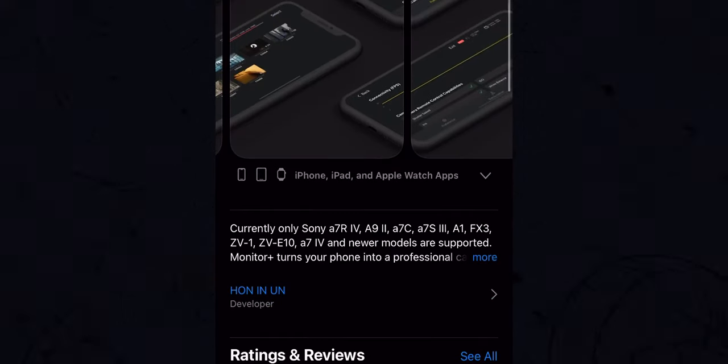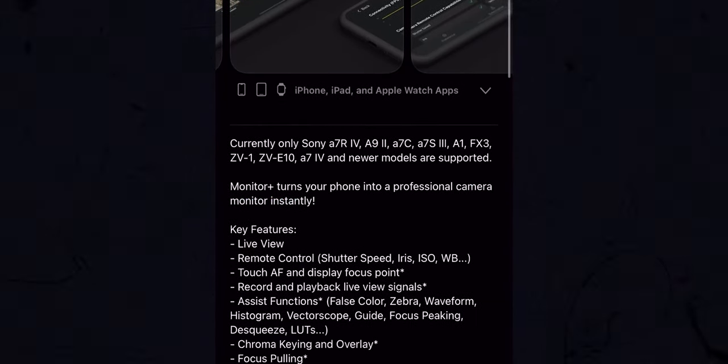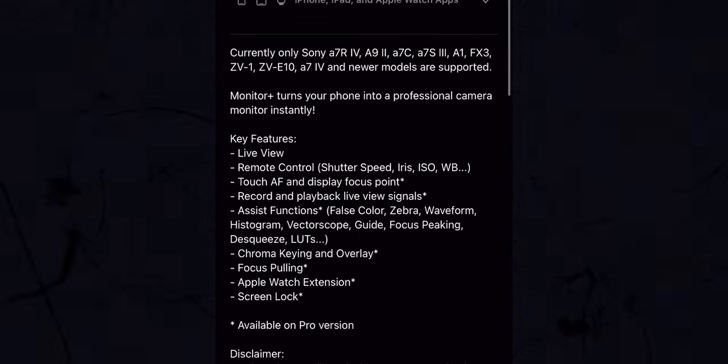The drawback is that this is made specifically for Sony cameras, and at the moment not all Sony cameras are supported. The ones supported right now, according to the app at the time of making this video, are the Sony a7R IV, the a9 Mark II, a7C, a7S III, a1, FX3, ZV-1, ZVE10, and the a7 IV.